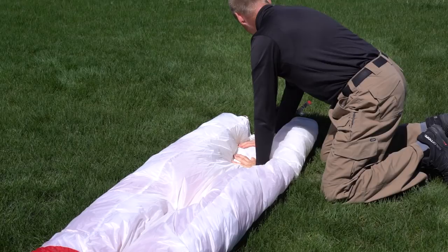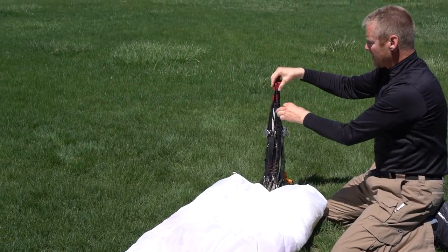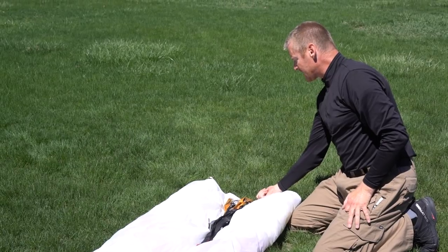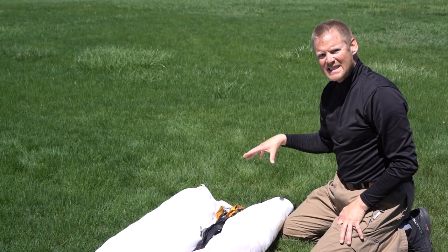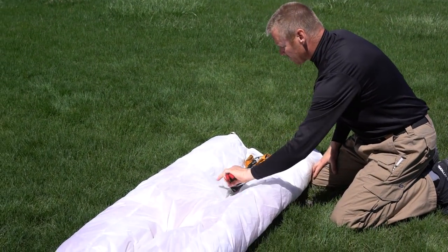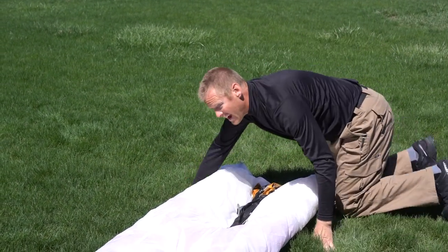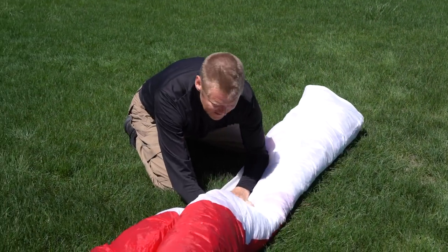Now all we've got to do is take the tips of the risers and fold them up onto the glider. Notice the lines come around the glider — so you're not going to get the risers inside the lines when you do it this way. The risers are safely on top of the glider and all the lines are inside the glider, and now we just fold them together.